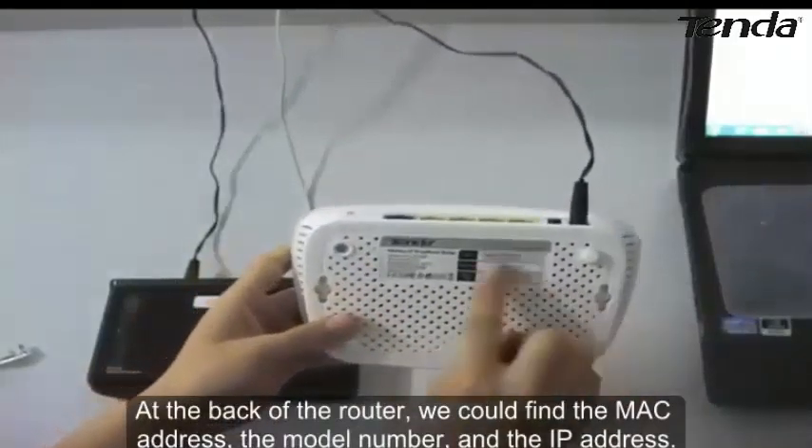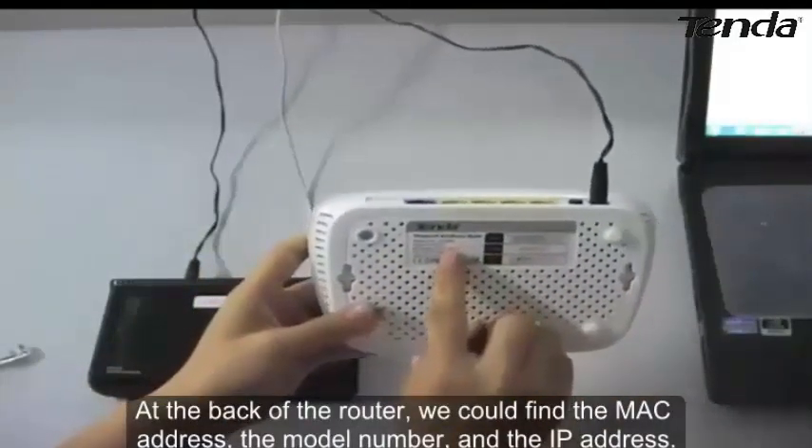At the back of the router, we can find the MAC address, the model number, and the IP address.